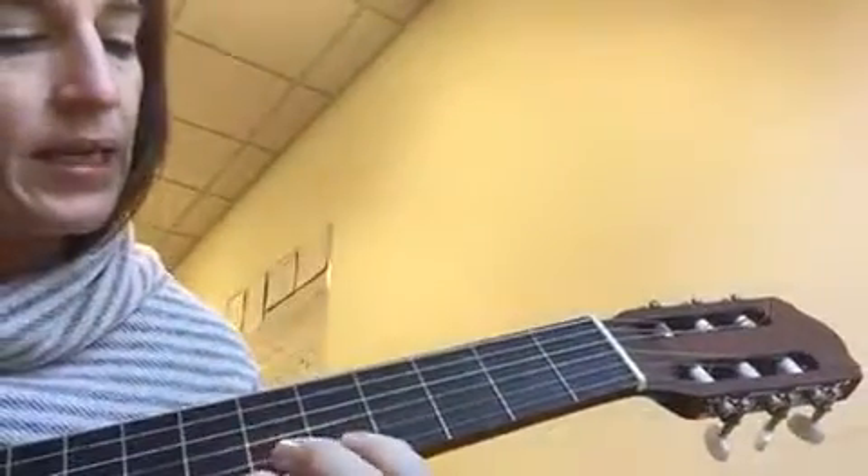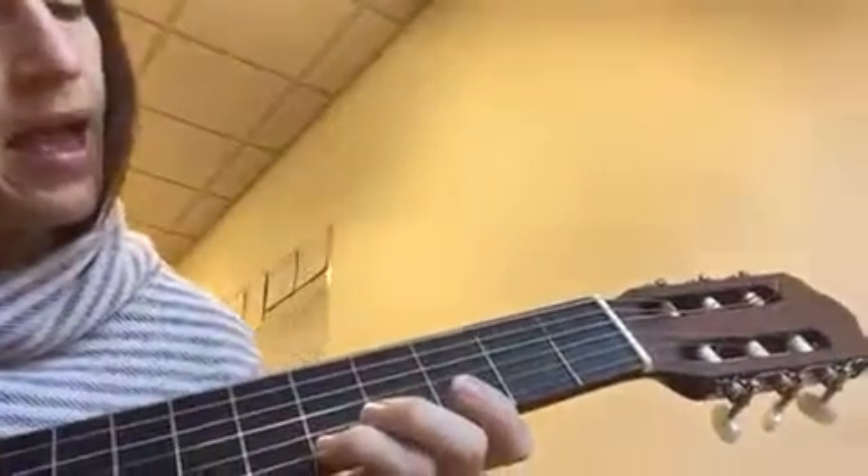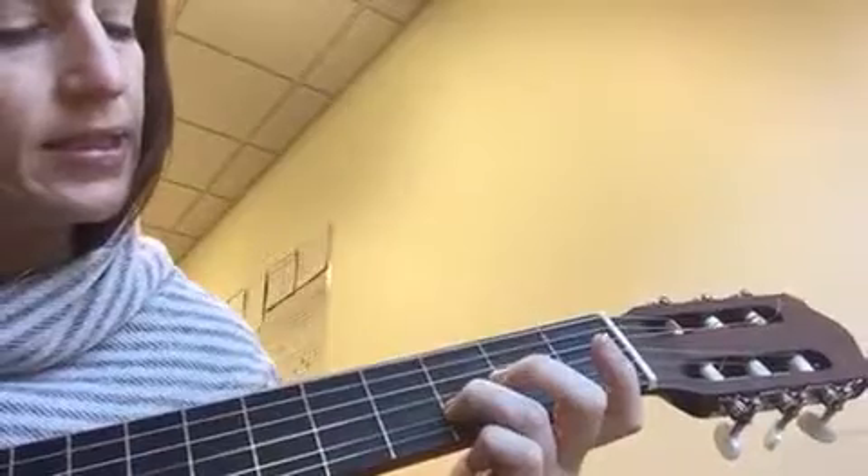That's just B, B, B, B-A, G, G-E, E, G. A, A, A, A-G, E, D, D, D.